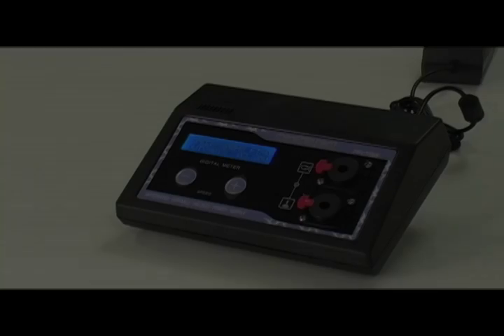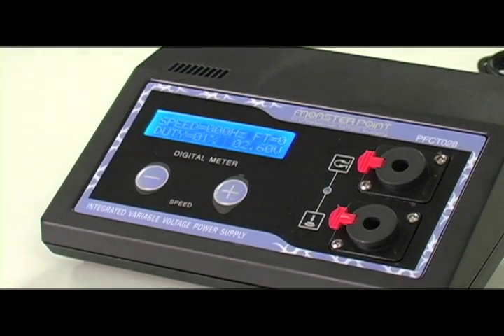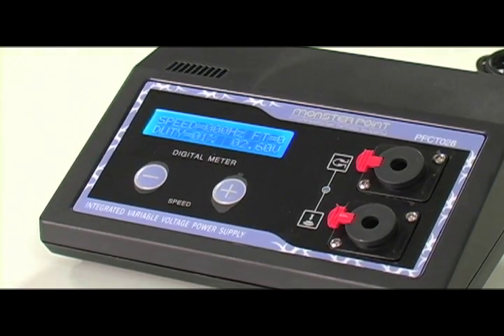Hi, this is Sage again from MonsterPoint. I'm here to show you a power supply that can make all the difference in the outcome of your work. This is the PFCT28 Advanced LCD Power Supply. This is a professional grade power supply that gives you very specific information on the performance of your tattoo machine on an easy to read LCD screen.